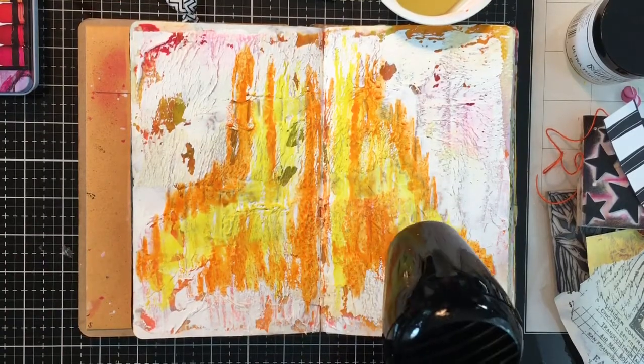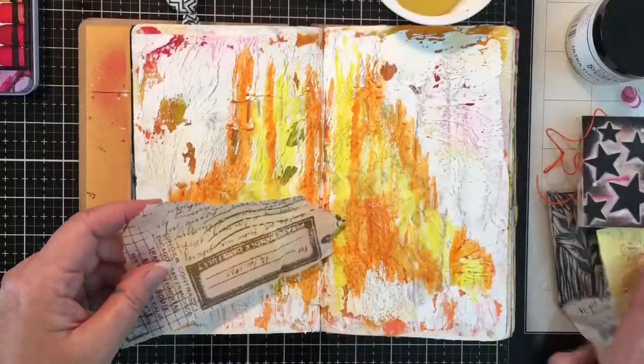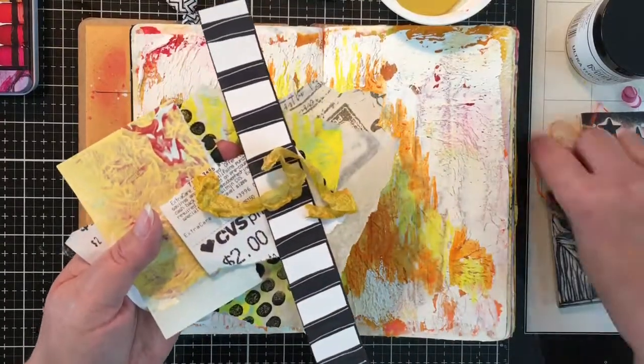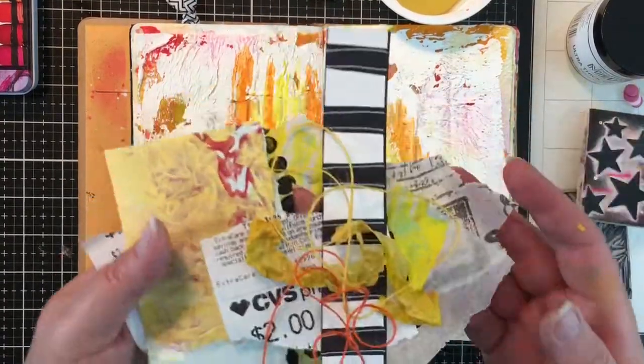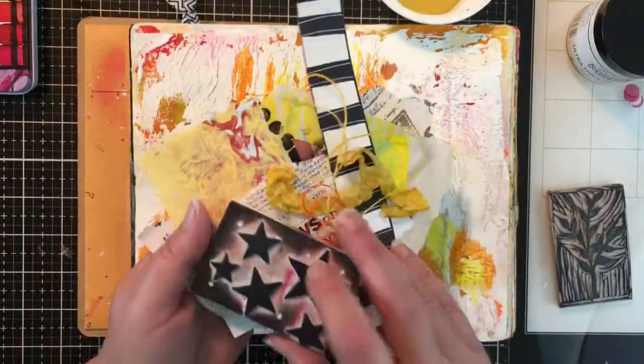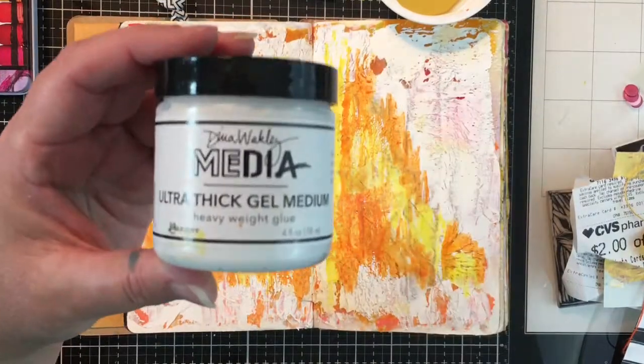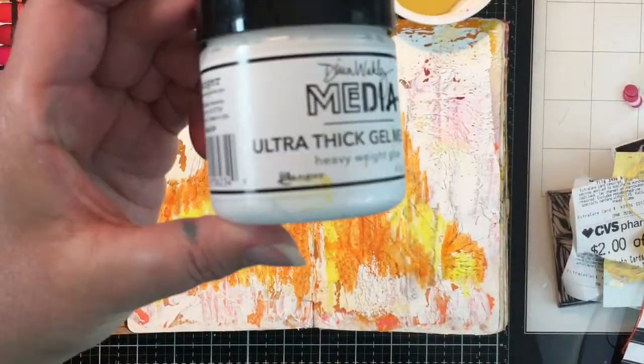I do like them so much that I am thinking about getting the other set. Maybe someday, not just now - I have plenty now to keep me busy. So I'm going to try not to spend any money for a little while. We'll see how that goes.